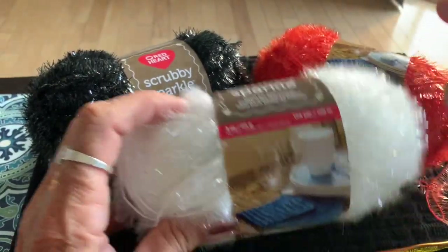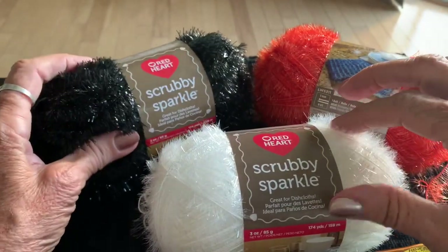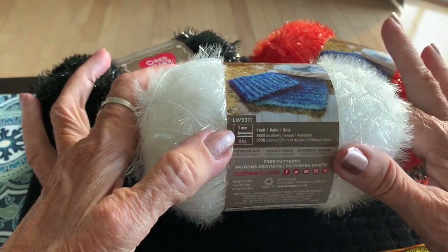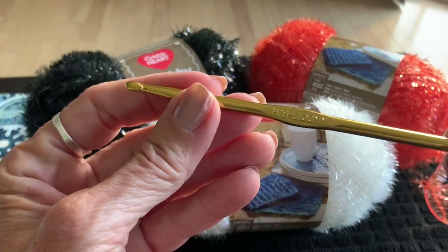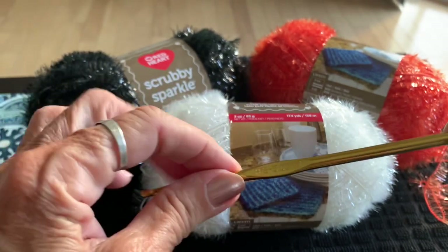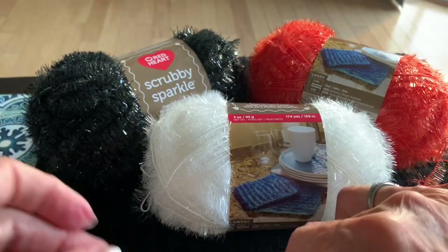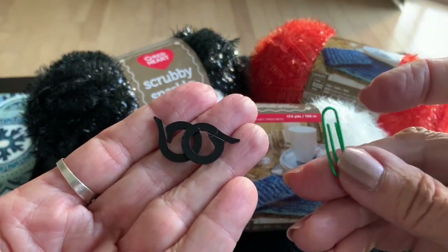The colors I'm using for the body are marshmallow, licorice, and orange — all Red Heart Scrubby Sparkle. I purchased mine online since they weren't in my local store. I'm using a crochet hook size H/8, 5.00 millimeters. Don't forget your scissors, a blunt wide-eye needle for weaving in ends and doing the eyeball, and stitch markers — or you can use a paper clip.